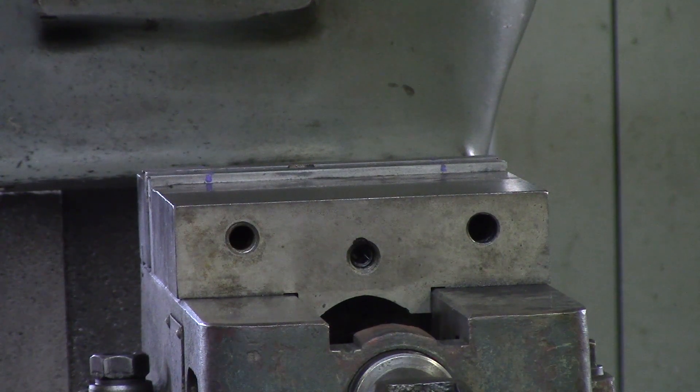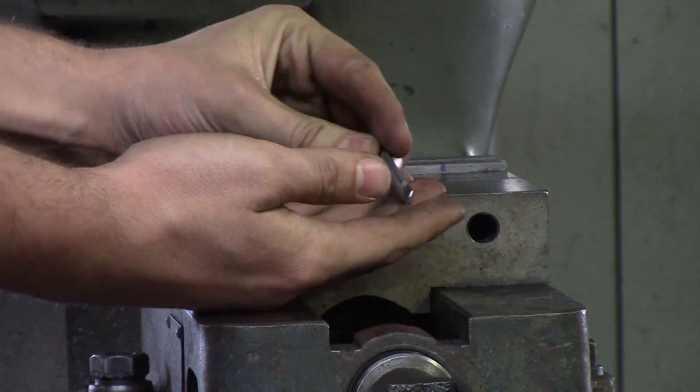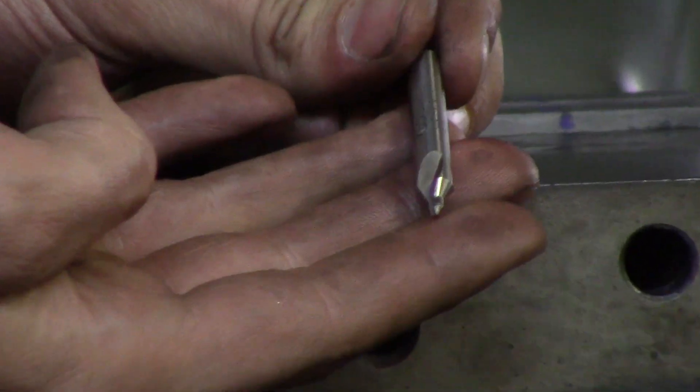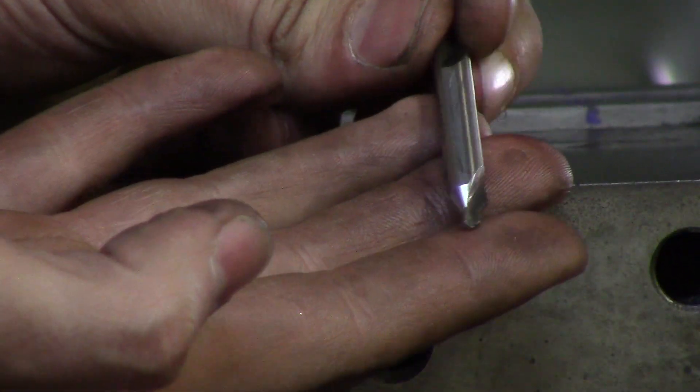The very first cutting tool I'd like to talk about is the center drill. The center drill is meant to spot face for drills so they do not lead off — and that's all they're really for.